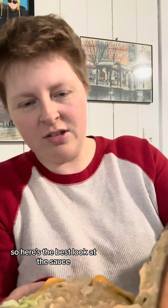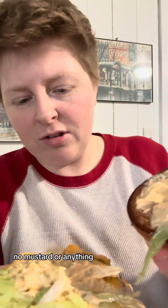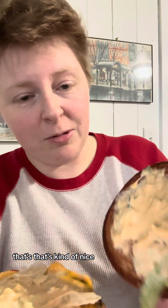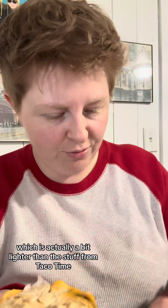Here's the best look at the sauce. There's a lot of onions — we'll see how that goes. No mustard or anything though, so that's kind of nice. So this is what the sauce looks like, which is actually a bit lighter than the stuff from Taco Time.